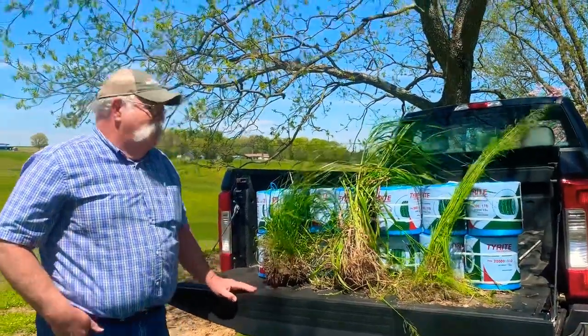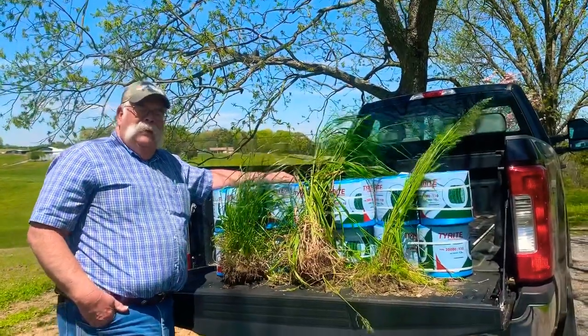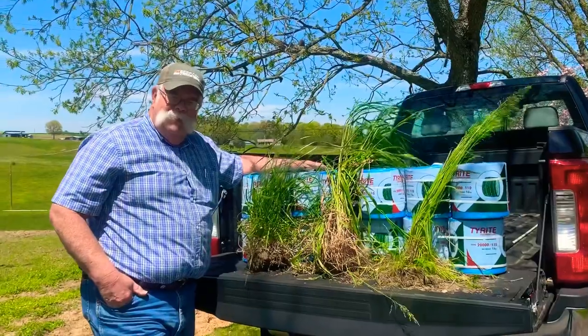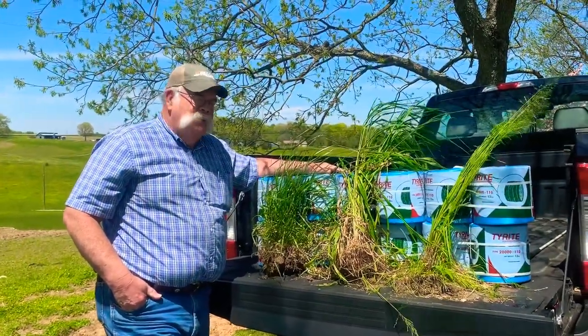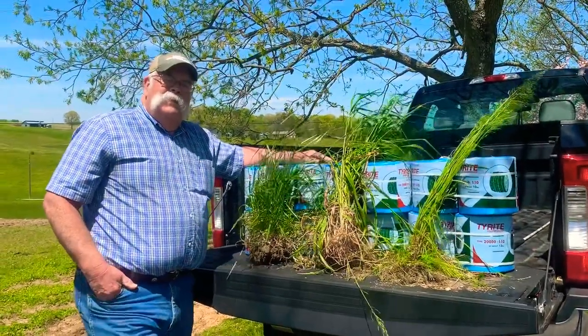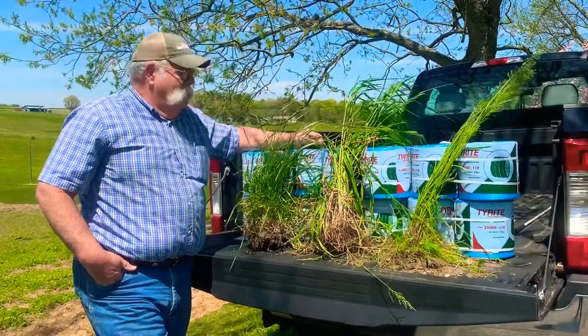Welcome back to the Trail District. Today we're talking about hay, and if you're not thinking about hay this time of year, you need to be. Hay season is almost upon us, as you can see here — we're trying to get ready. I thought it would be a good idea to talk about the right stage for harvest for most of our cool season grass crops.